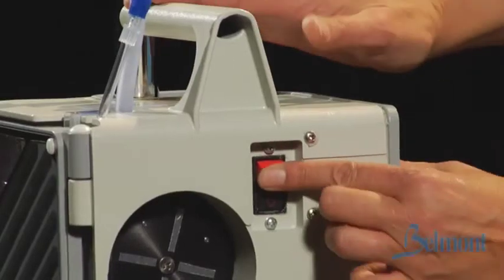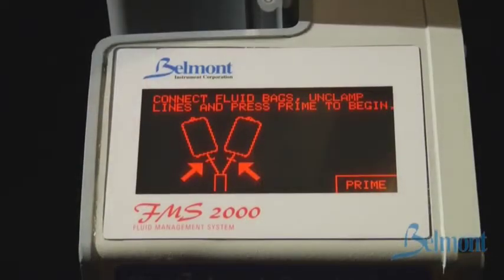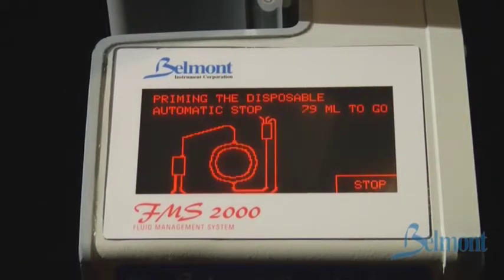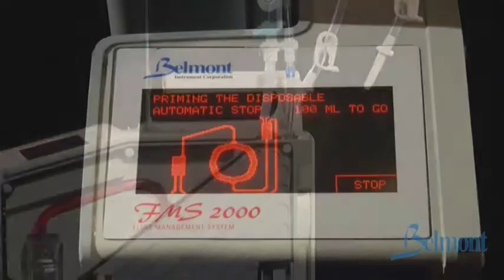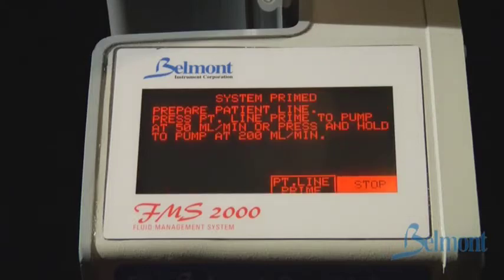Turn on the system by switching the power button to the on position. After a brief self-test, operational instructions are displayed on the screen. The first screen instructs you to connect the fluid bags, unclamp lines, and press prime to begin. The roller pump will automatically prime the system in about 13 seconds. Fluid is drawn through the tubing while the air is directed out through the recirculation or vent line. During prime, the 100 milliliters to go will count down to zero. If it does not count down or resets back to 100 milliliters, make sure there is enough fluid in the system and that the tubing is not stretched too tight.